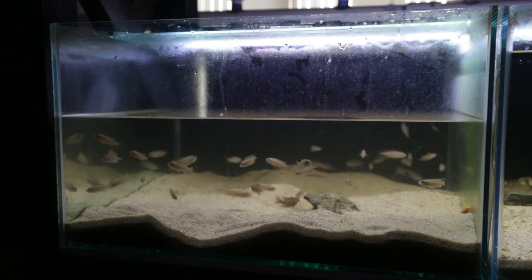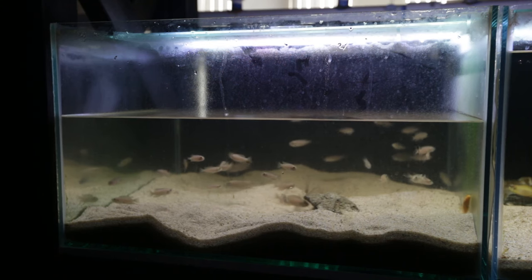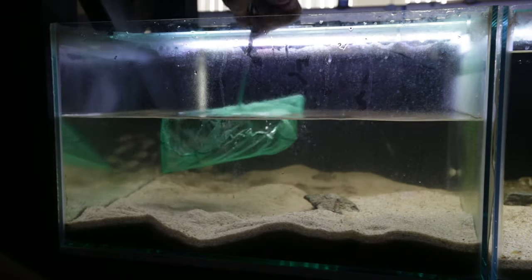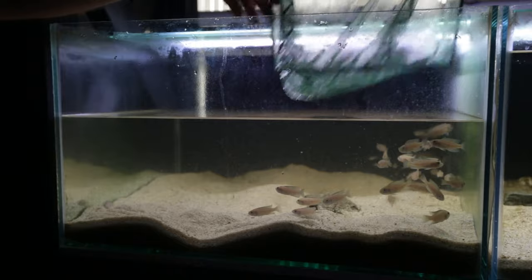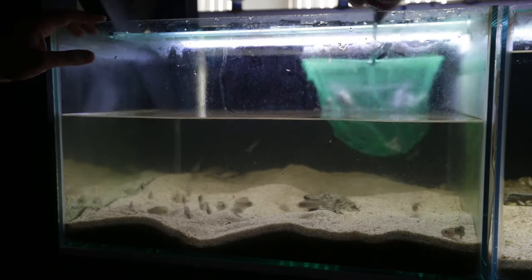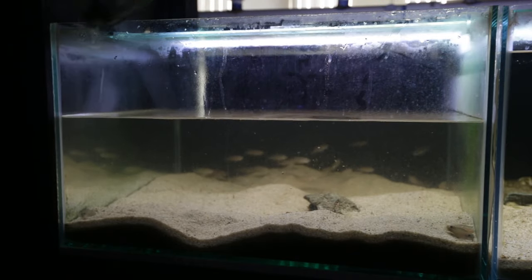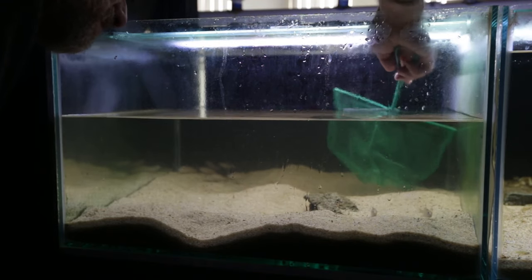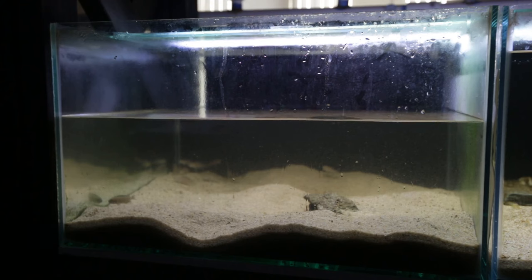I've lowered the water level and taken the rocks out to make it a little easier to catch them — a little less stressful for the fish. But watch how psycho they go once I put the net in. It's splashing everywhere. They're almost jumping out of the net; they kind of crawl up the sides of the net. It's mental. Definitely the craziest fish I've ever tried to catch.